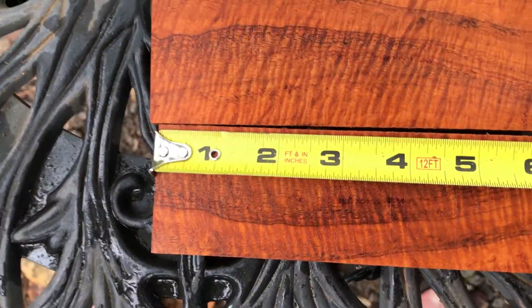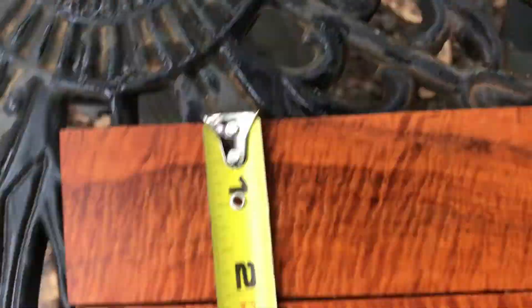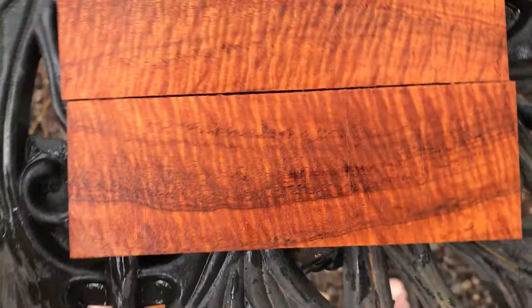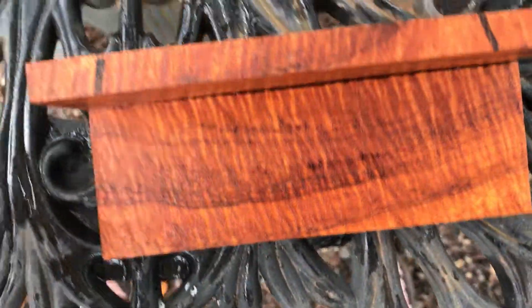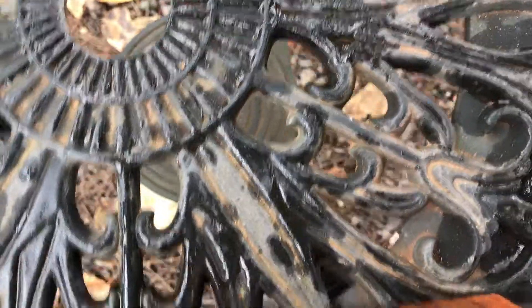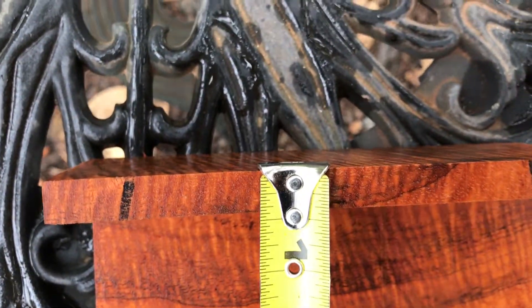Dimensions on these: 6 inches for the length. And these are cut just about 2 inches wide.